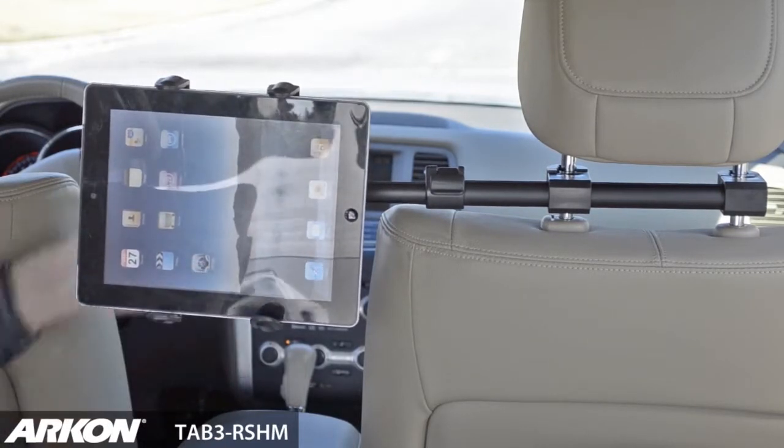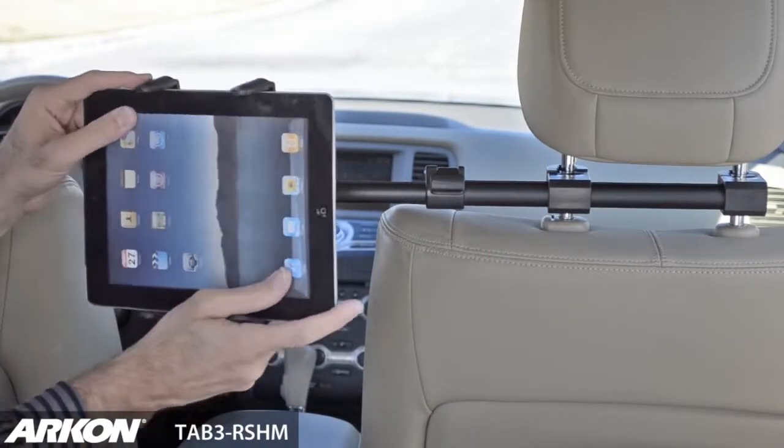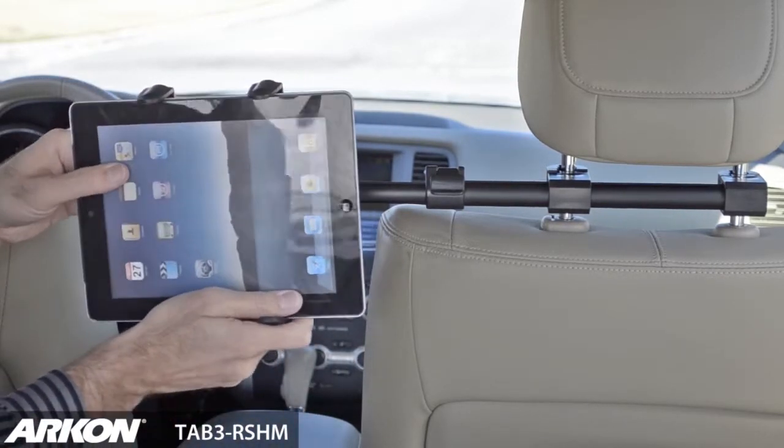You may also tilt the tablet left or right for the perfect viewing angle. The Tab 3 RS-HM is a great accessory for those long drives where you have more than one backseat passenger.